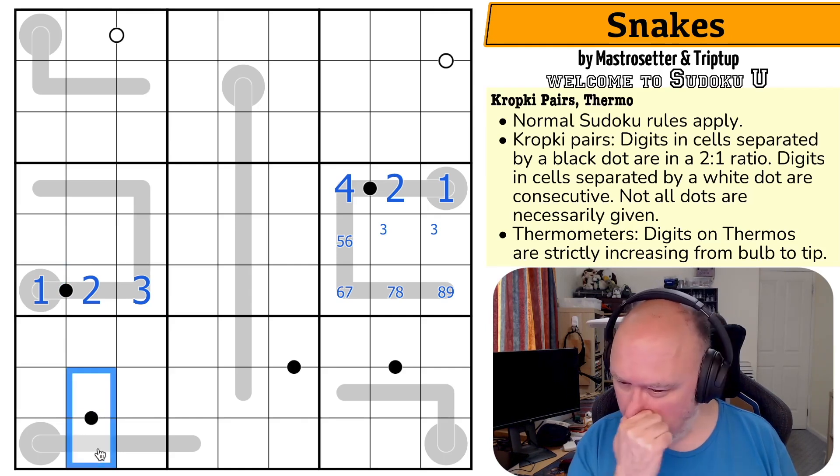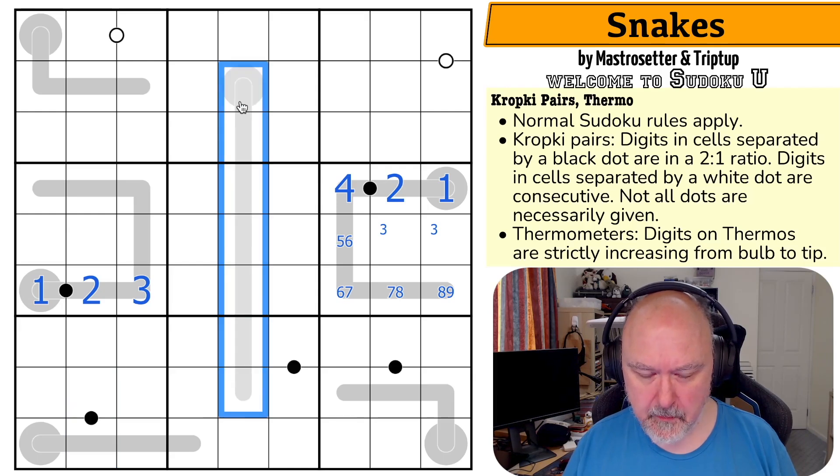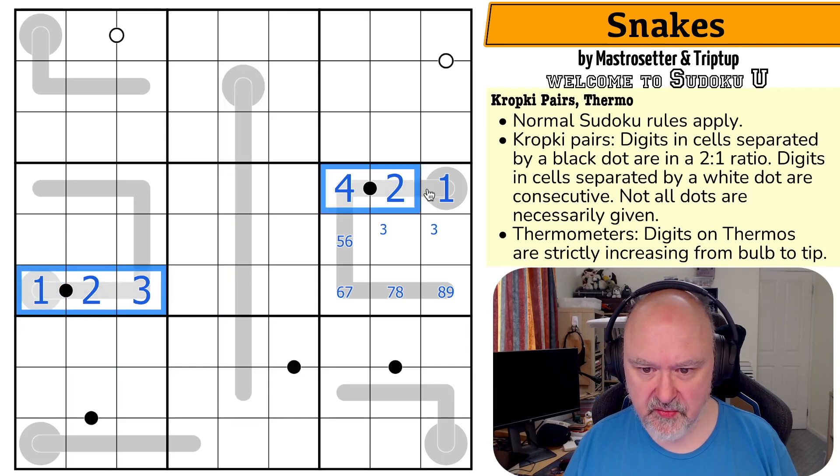Four is now in one of those — not that helpful. There is no two on that. These were incredibly restrictive but have kind of run out of steam.